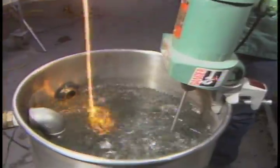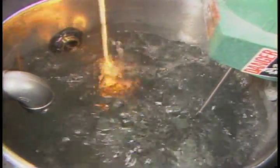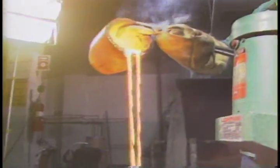Here, a technician prepares gold-bearing material for chemical refining. Molten gold is poured into agitated cold water. The sudden temperature change causes the hot metal to granulate into small, gravel-like pellets called shot.